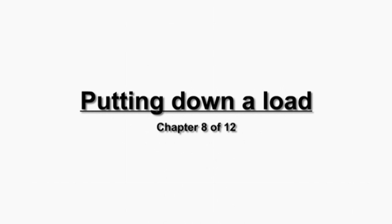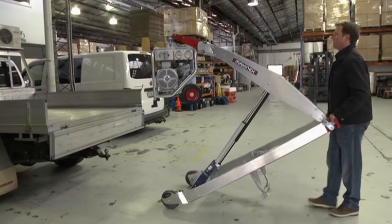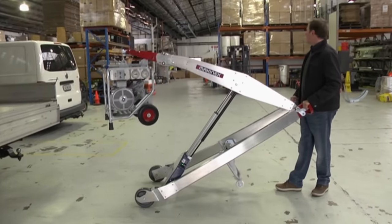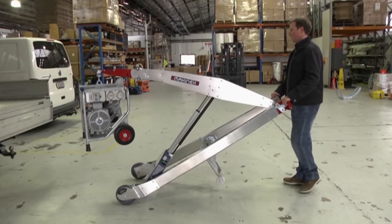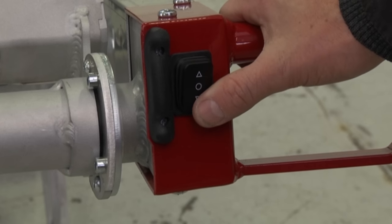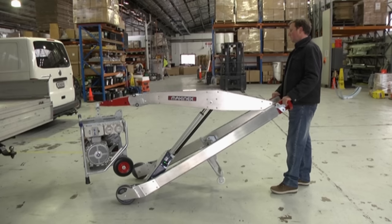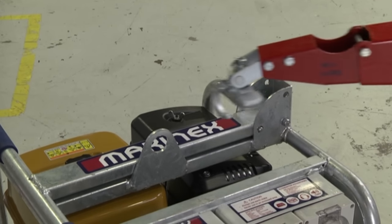Putting down a load — when unloading, follow these steps: 1) Lower the load close to the ground. 2) Apply the brakes. 3) Lift the hands slightly to ensure the load clears the front wheels. 4) Lower the jib with the switch until the load is safe on the ground. 5) Remove the hook and wheel away from the load.